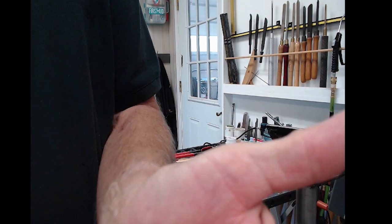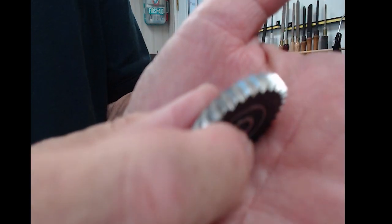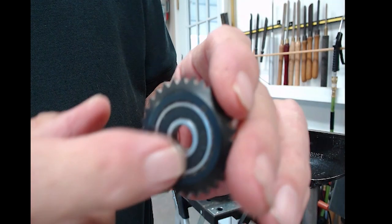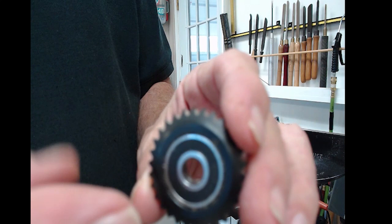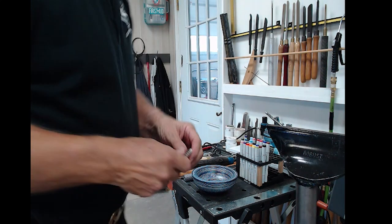That particular tool also comes with three other gears, and those gears are also very sharp. This is a real fine pattern on this one, this one's a real open pattern, and this is kind of a medium pattern. There's a set screw in the middle of the big tool that you have to take out and then take the bolt out to change it. I'm still looking for somebody to make new handles.